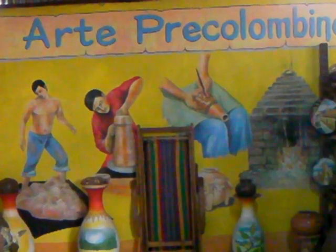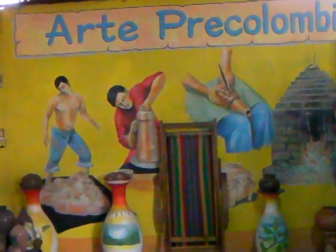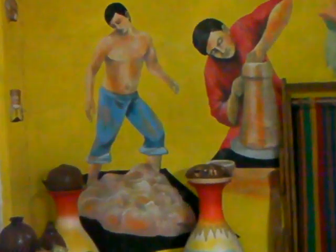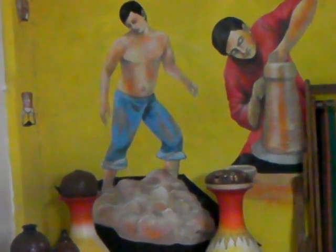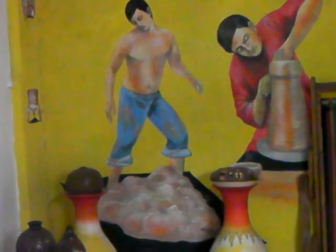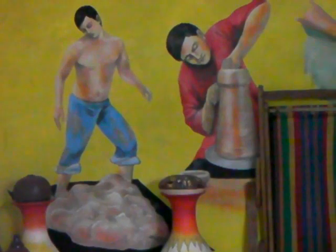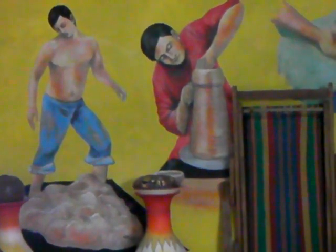This is a mural depicting the production of the pottery up in San Juan de Oriente. The first step is homogenizing the clay by hand — or I should say by foot — so it's kind of a mash. The second scene will be turning the pottery on the wheel.